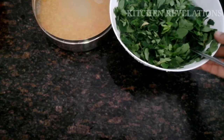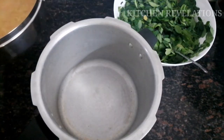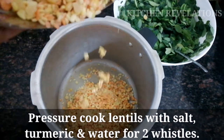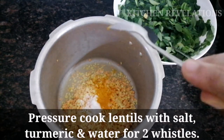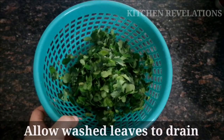It's been one hour and now I'm going to pressure cook the soaked lentils. Add half a teaspoon of salt, one-fourth teaspoon of turmeric powder, and some water for cooking, then pressure cook for about one to two whistles. While the lentils are being cooked, I have cleaned and washed the leaves thoroughly and I'm allowing them to drain.